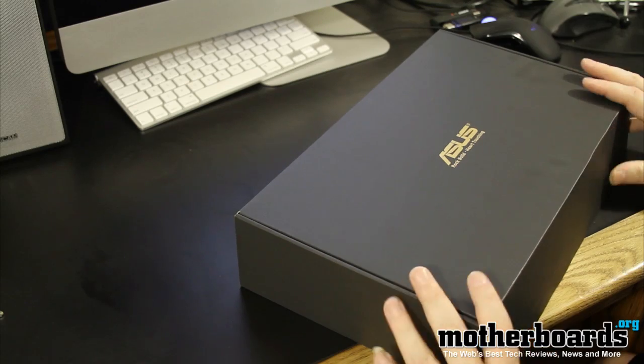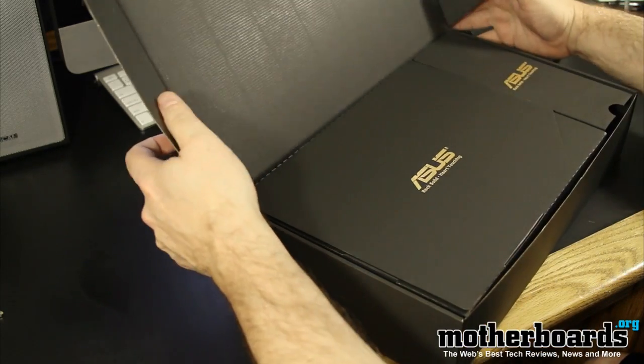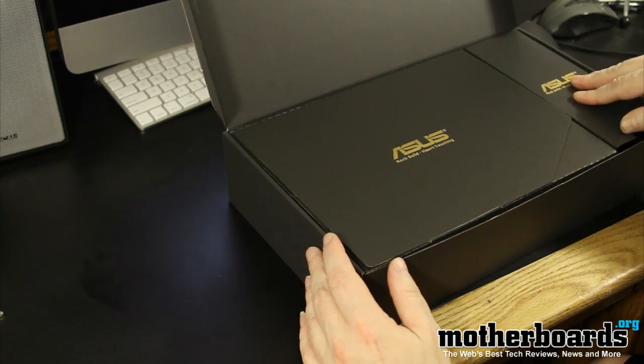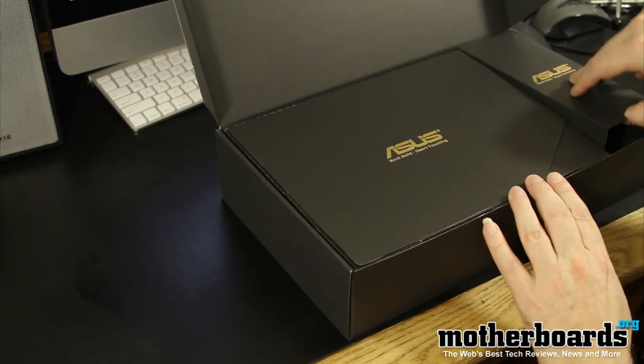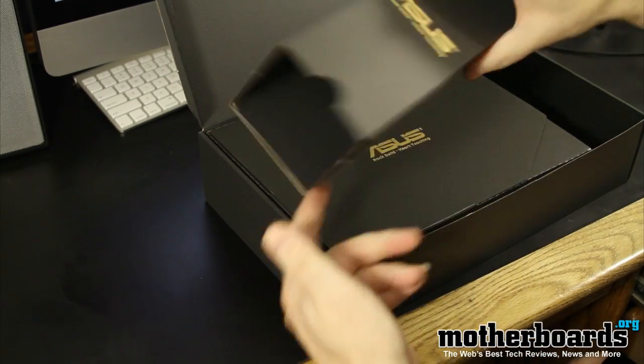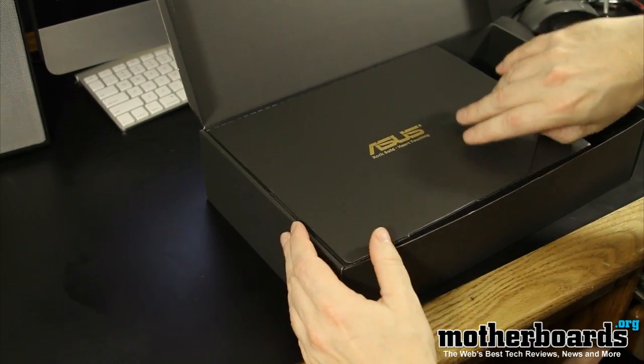As you can see, ASUS packs it in a nice internal box, which is good for safety. When we open it up, we'll see there are two compartments in here — a box here and a box here. I'll go ahead and remove this box; it actually contains nothing and is just kind of packing material on the side.